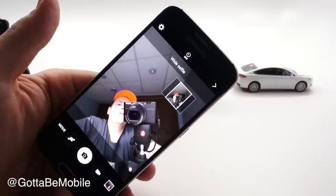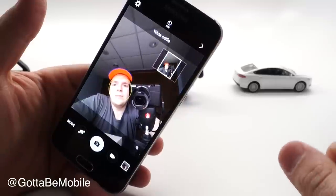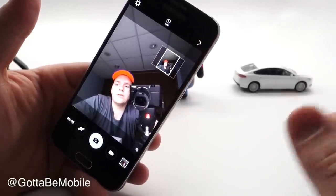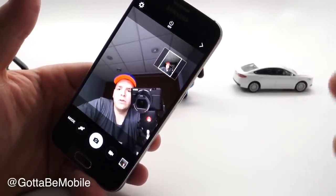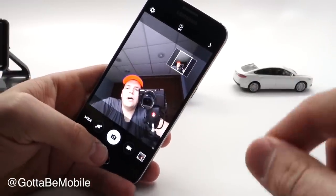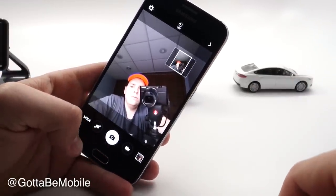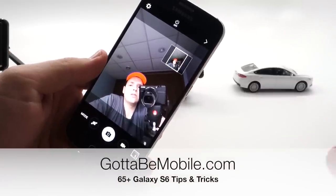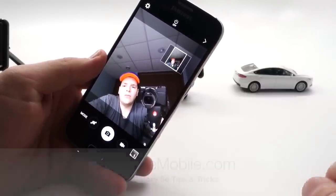That's really all there is to knowing how to use the Samsung Galaxy S6 and S6 Edge cameras — both run the same software and sensor. If you found this useful, check out the link in the description below and you'll find more Galaxy S6 tips and tricks. If you found it helpful, please hit like and subscribe. Thanks for watching.